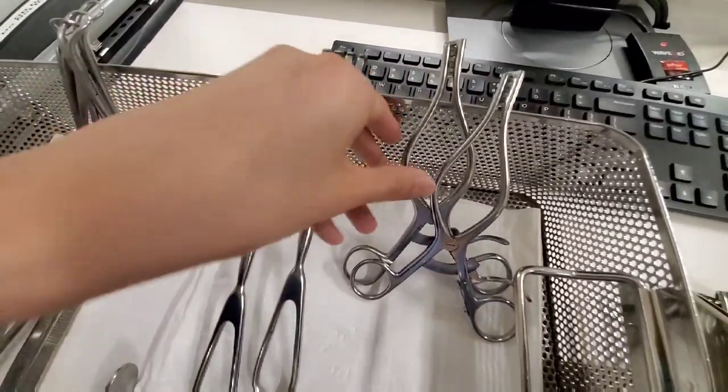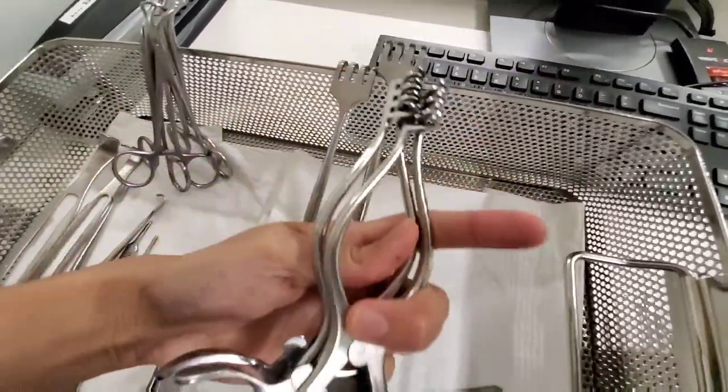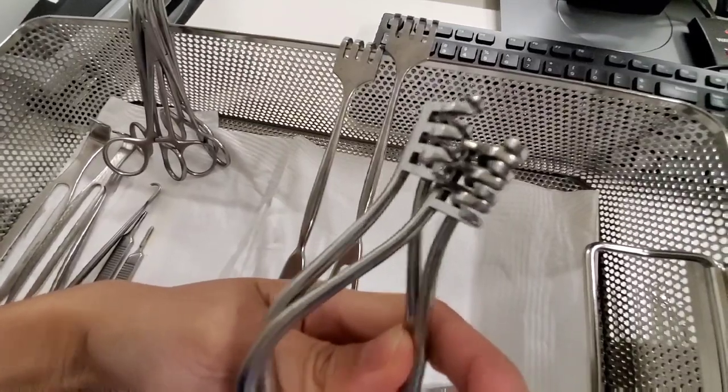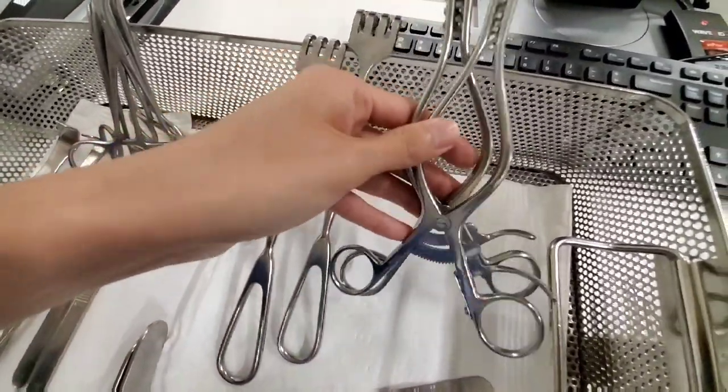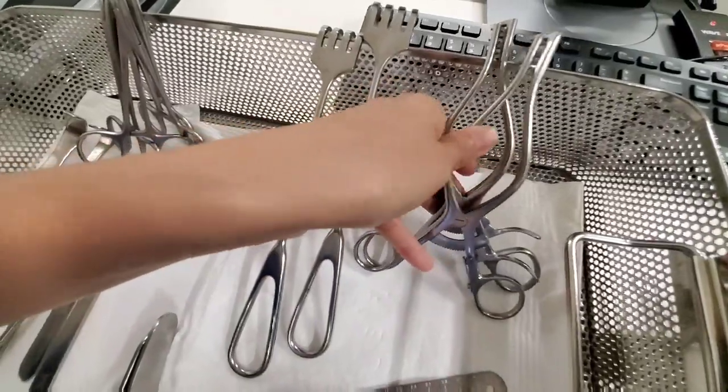These are called sharp Weitlaner retractors — sharp and dull. When you're giving these out to a surgeon, if they ask for a Weitlaner, make sure you ask whether they want sharp or dull.